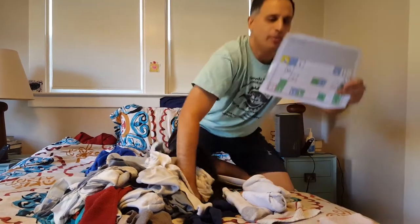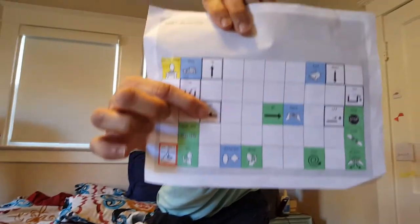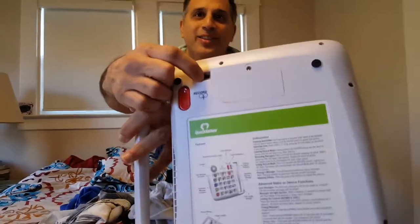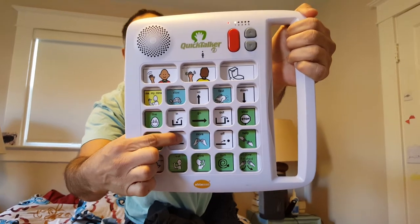Well, you could point to a core board. Here's the word on. On. You can use a talker. First, turn on the talker. Then say, on.